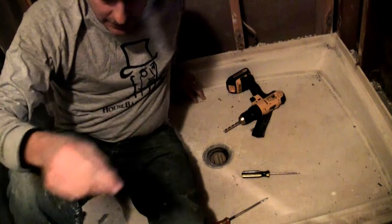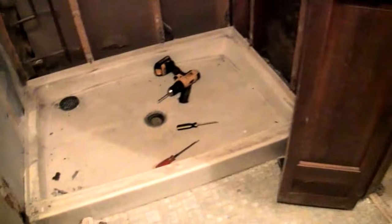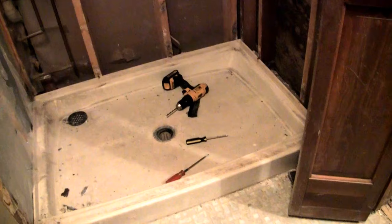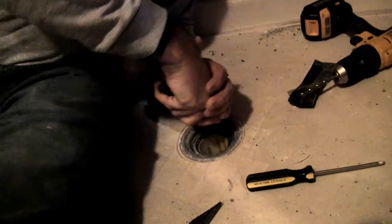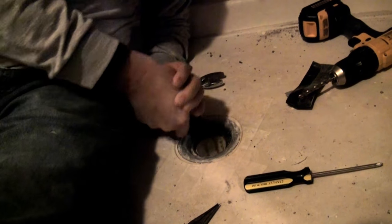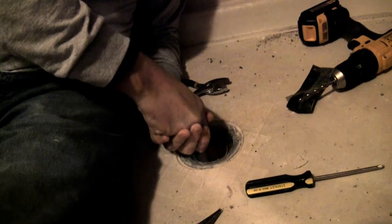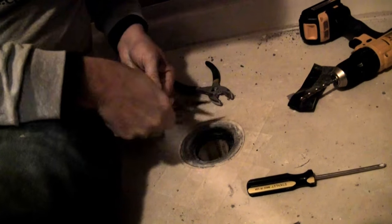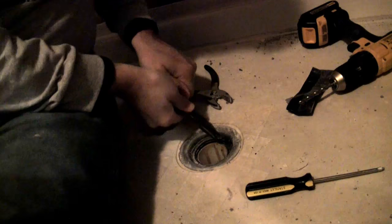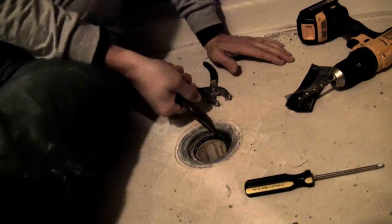I'll get a blade and pliers because the rubber is still pretty flexible, so it wasn't drilling well. We'll see if we can get it started by pulling on it. I wanted to cut the gasket here with a blade, just trying to free it up. There's probably some lip that it's anchored into.